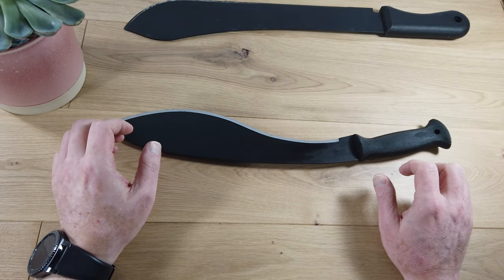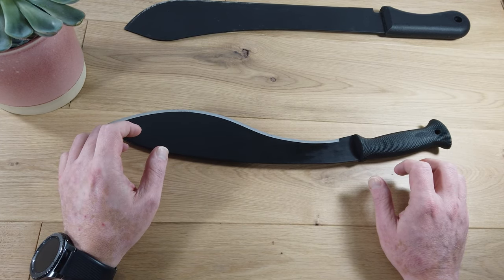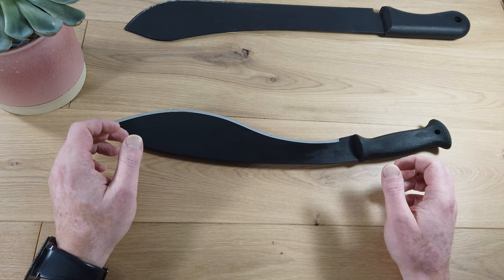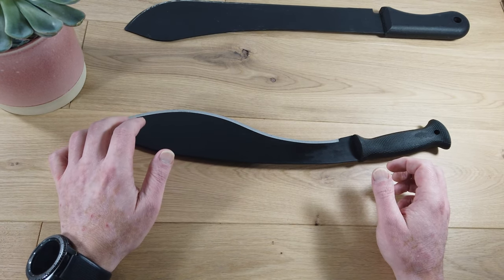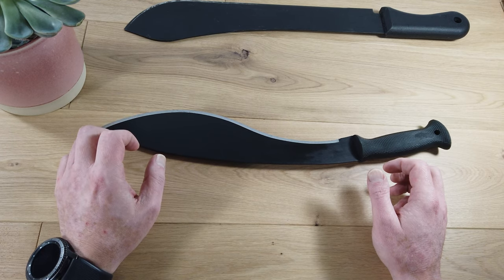So, you've just got your brand new Cold Steel machete. Well done, you've made a great choice. But let's get something straight right from the get-go: the edge you get on a brand new Cold Steel machete isn't going to be as good as you would get on a Cold Steel knife.